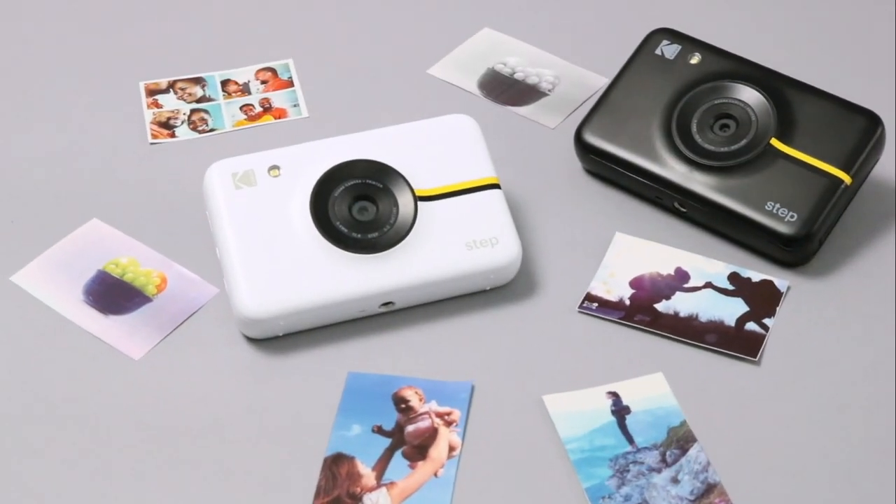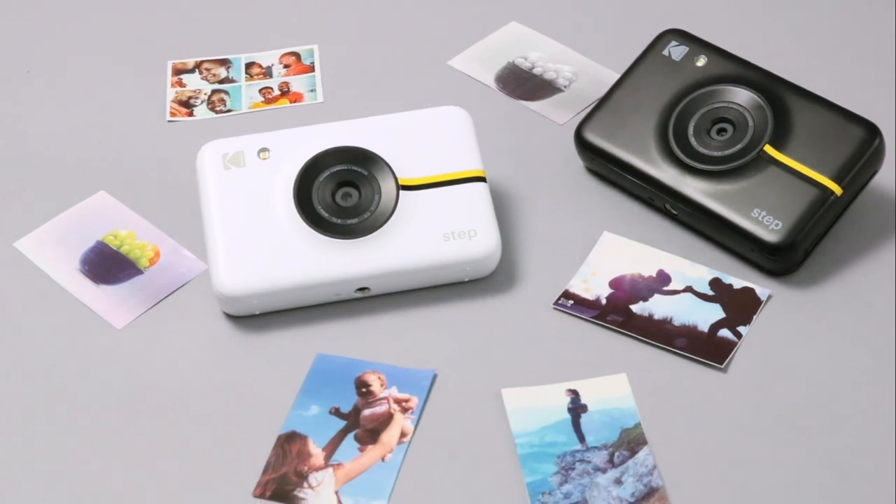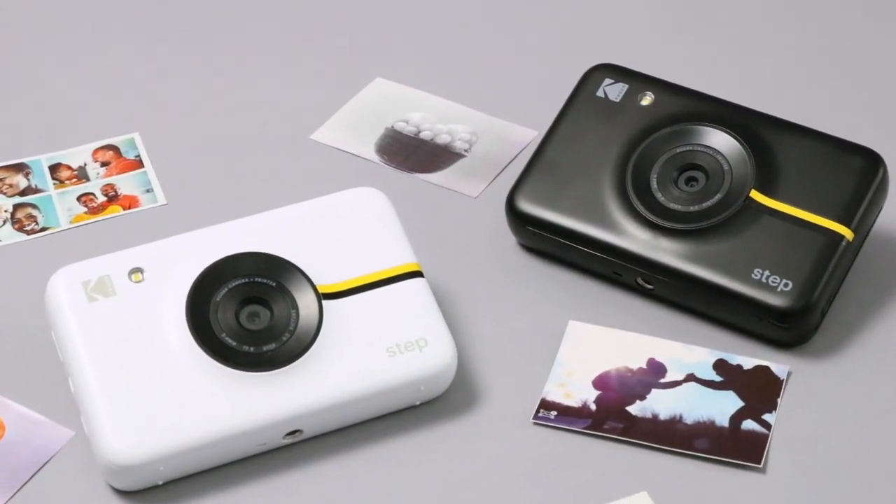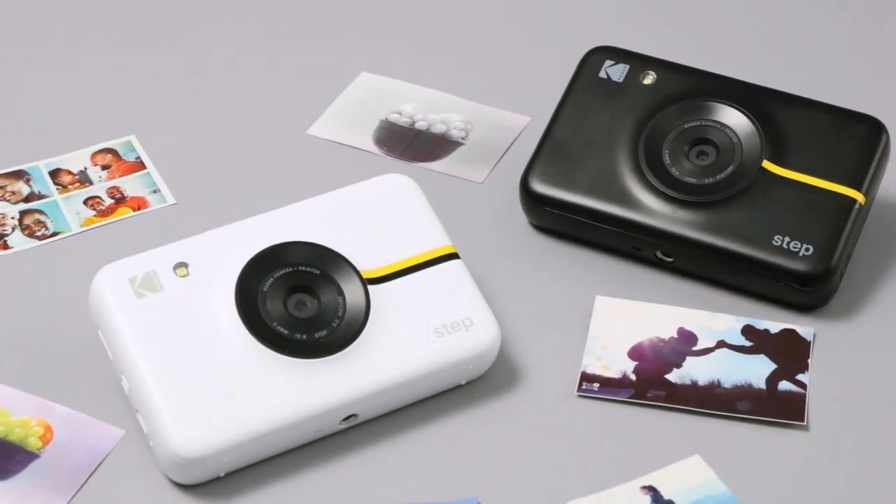Step up your memory making with the Kodak Step Instant Print Digital Camera. This will be a how-to video on everything and anything this exciting device can do.